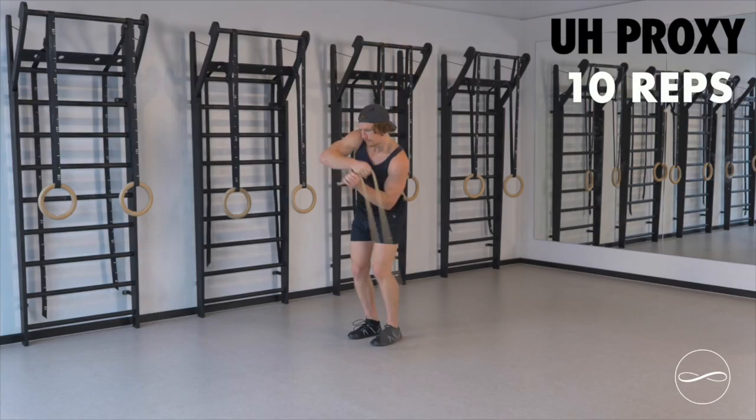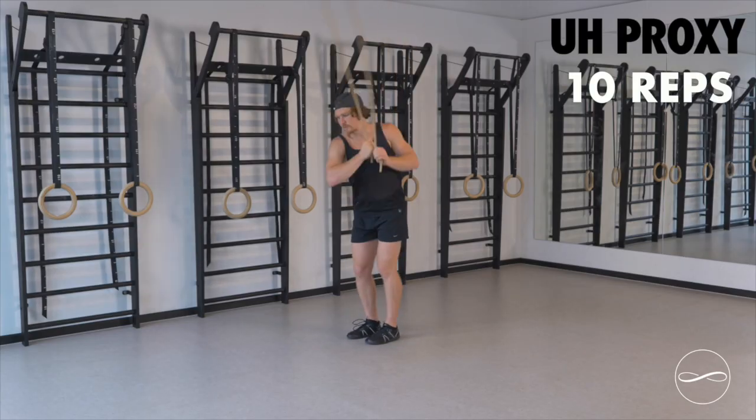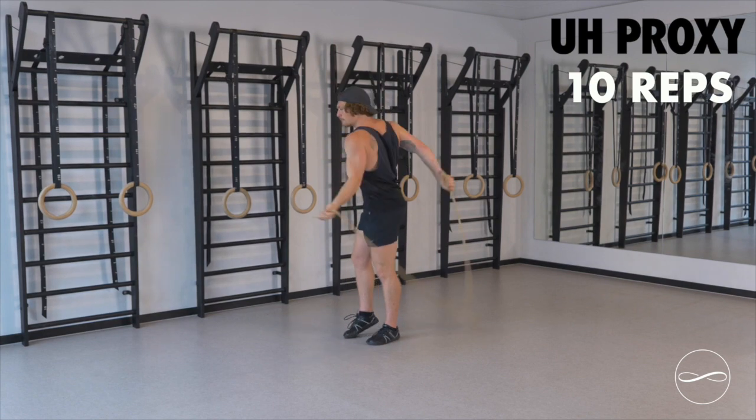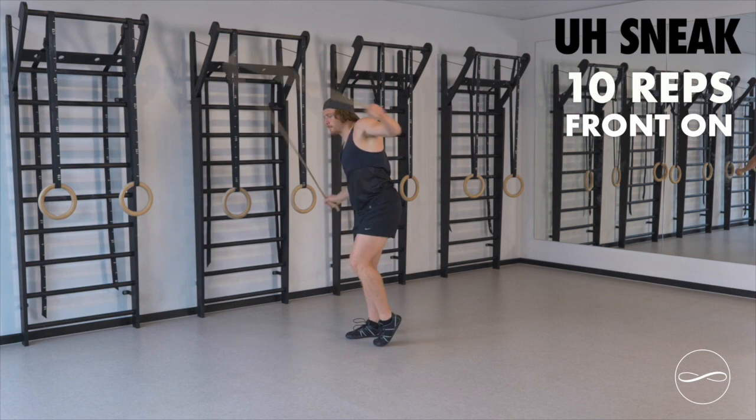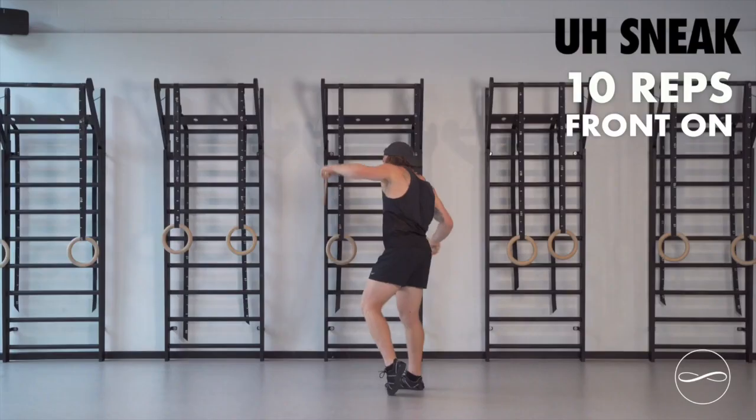Then we're going to underhand proxy — really start to drive this now, roll those shoulders — back to 10 underhand sneaks front on, 5 each side. And then we're going to repeat this again because the underhand proxy and the underhand sneaks are the most relevant for running.